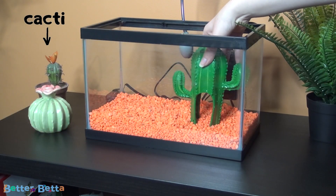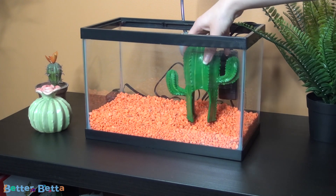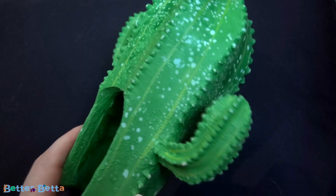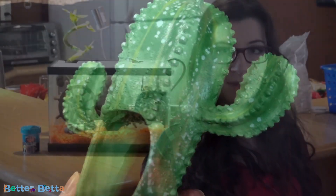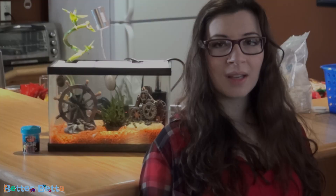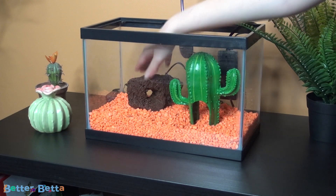At the time I had quite a big cactus theme going on in that room, so I added a Topfin cactus ornament. Unfortunately the cactus ornament is not really in good shape anymore — it's maybe been about four months but I'm contemplating throwing it out. I also added a lava rock. Lava rocks are great for natural filtration.